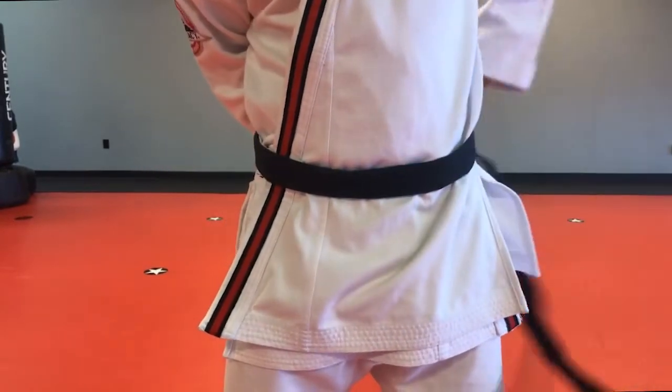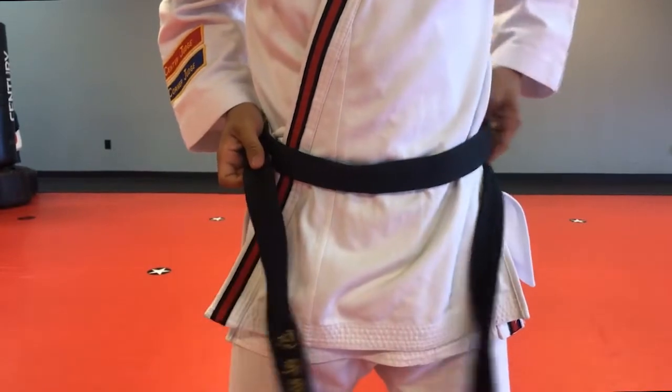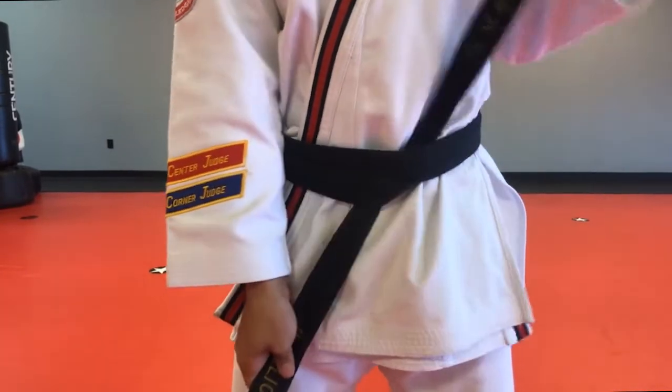The right side is going to wrap all the way around as the left side goes over it. Pull it all the way to the front. The right side, which should be the Korean one, is going to go underneath both layers. Then you're going to tighten.